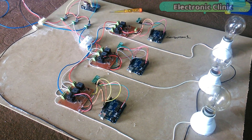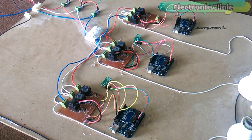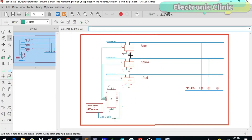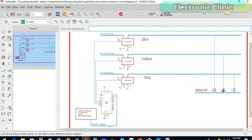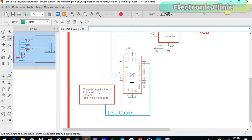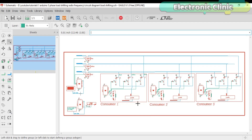The components used in this project can be purchased from Amazon — the purchase links are given in the description. This is the circuit diagram used in version 1, which I have already explained in detail. These are the three ACS712 current sensors connected with analog pins A1, A2, and A3. These are the three phases coming from the transformer, and these are the three bulbs connected with the red, yellow, and blue phases. The Arduino calculates the load and sends the values to the computer application.